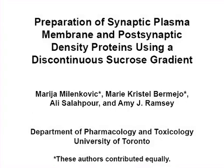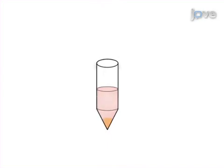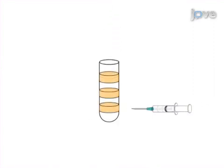The overall goal of this procedure is to demonstrate subcellular fractionation of brain tissue using a discontinuous sucrose gradient to enrich for proteins from the synaptic membranes and postsynaptic densities. This is accomplished by first homogenizing the brain tissue with a powered homogenizer, followed by a series of centrifugation steps to prepare crude membrane protein extracts. The membrane extracts are then layered on a discontinuous sucrose gradient for ultracentrifugation. The final step is to collect the proteins from the gradient.